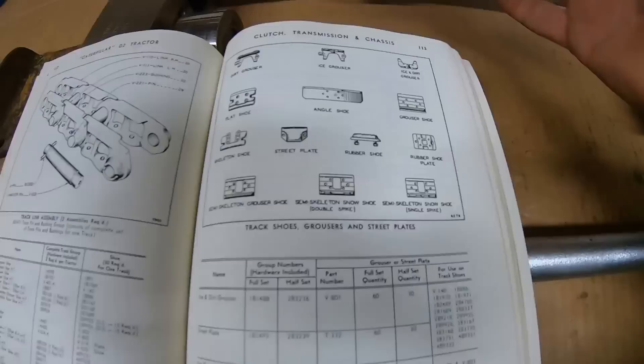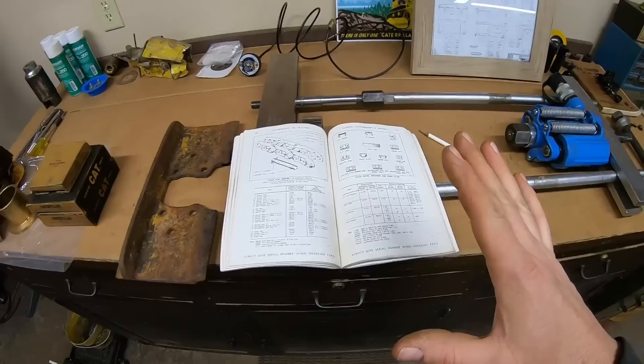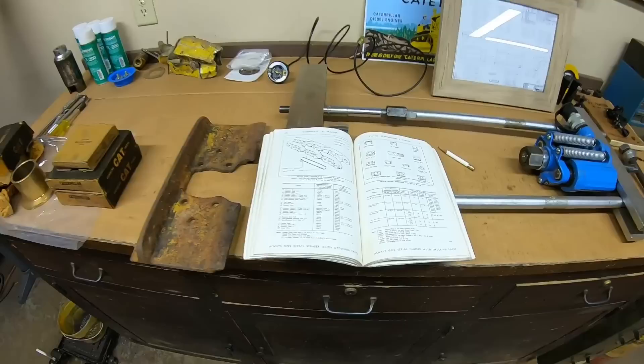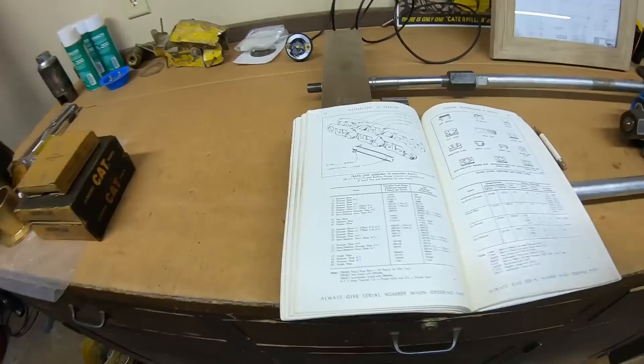Another really interesting one is this rubber shoe — it's got studs with nuts that stick down, utilizing the same bolt pattern directly onto the chains as all the standard track shoes. I found a YouTube video of what I think is a 4U series D2 running a full set of these rubber shoes; I'll put the link in the description below. They were used a lot in factory settings anywhere with hard surfaces they didn't want to tear up with steel shoes or grouser bars.